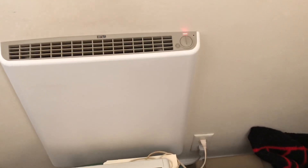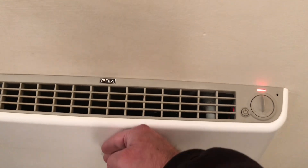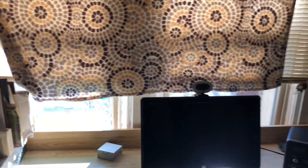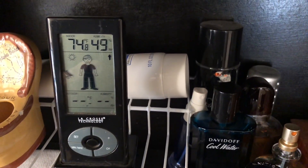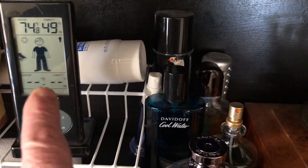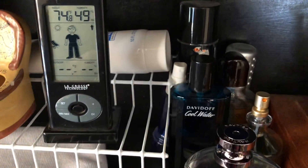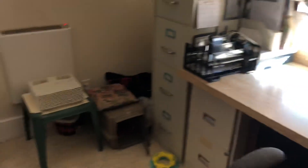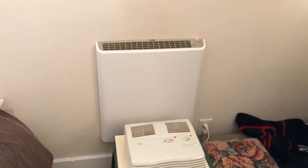The heater is on right now — you can see the LED light is on — but there is absolutely no heat coming out, it's completely cool. The reason is it's daytime, the sun is out, and my thermometer shows 74.8 degrees indoors with 49% humidity. It's very toasty in here, so the Envy heater is not running because it's already above the 72 degrees I have it set to.